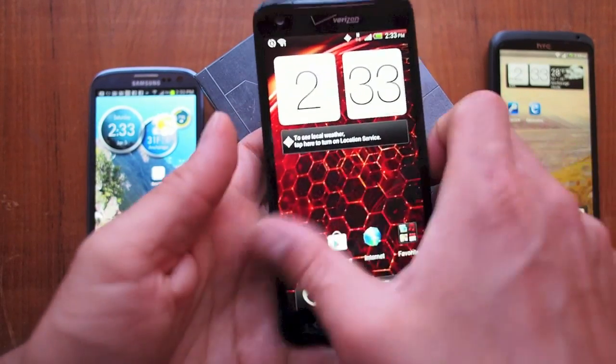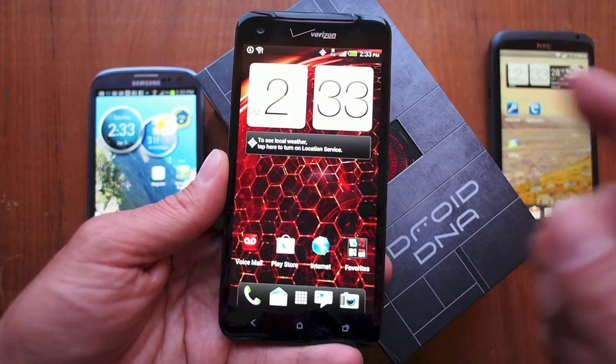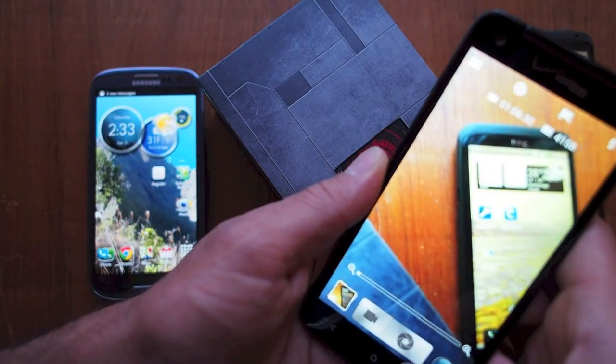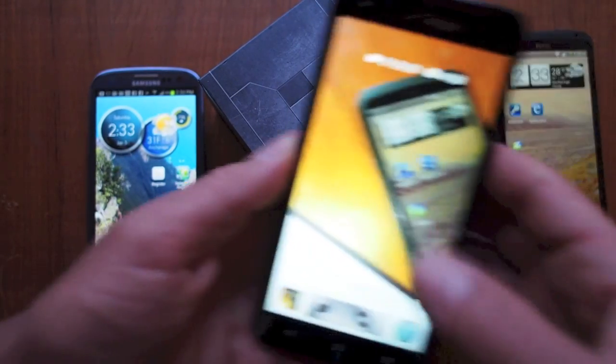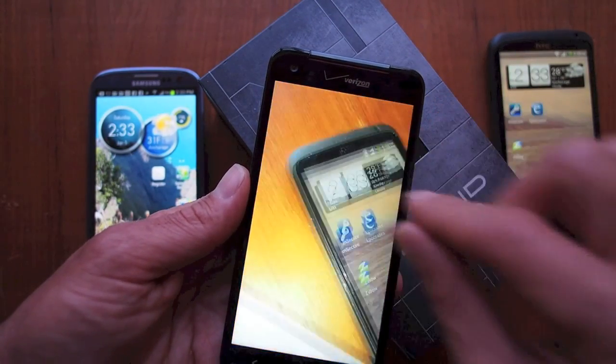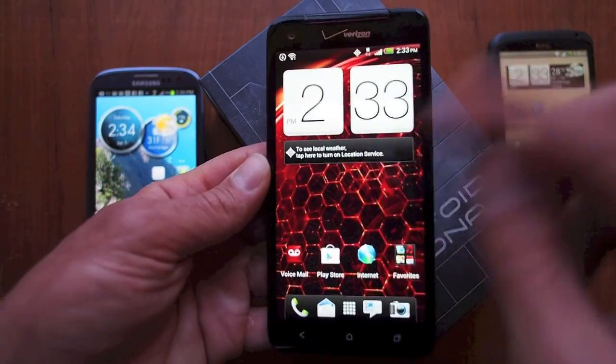The operating system is fast and fluid. It comes pre-installed with Android 4.1 Jellybean, which is nice. The camera is really fast and smooth; it takes great photos. Image quality is just as good as any of the other phones on the market. Panning and video quality are nice as well. All in all, it's an excellent camera built into an excellent phone.